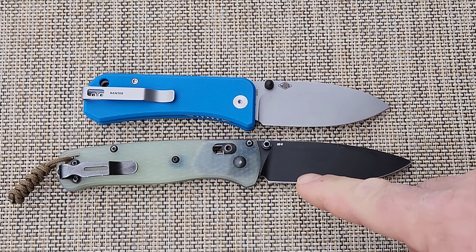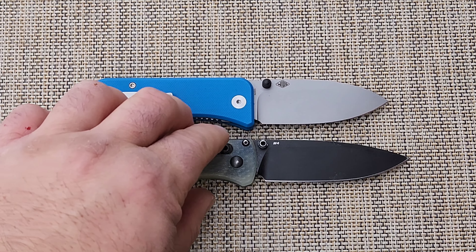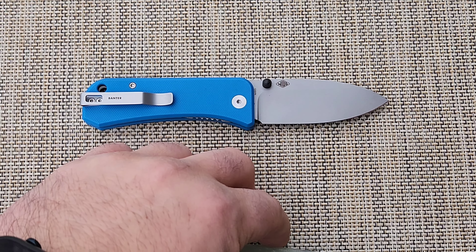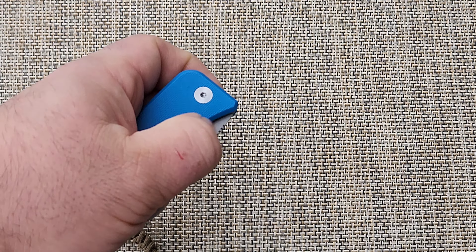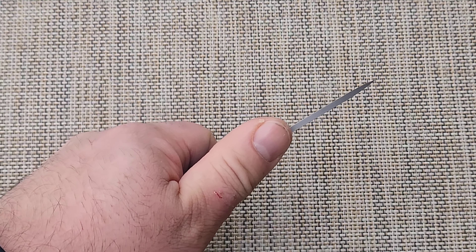This knife looks more threatening than the Bug Out, and maybe that doesn't matter to a knife person or if it's just in your pocket. But if you have to pull it out, I don't think anyone's going to blink twice thinking that the Bug Out is anything short of not dangerous. It just looks kind of cute and it's a shorter blade.